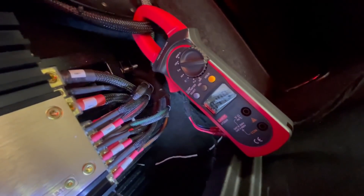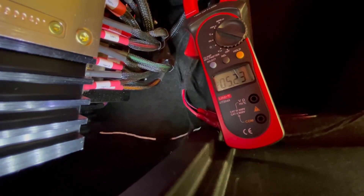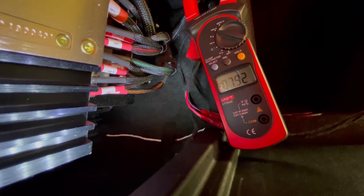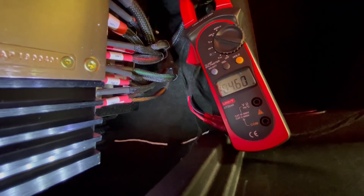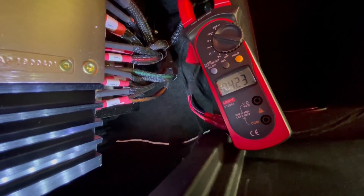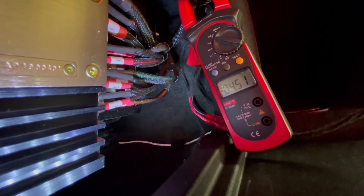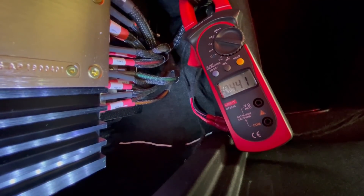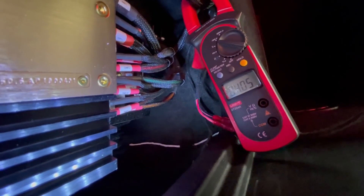At normal listening level — ideal for driving or long-distance driving — you can see it's drawing about 5–6 amps, nothing more. Going up a bit, that's 10–12 amps. Lee, pop in just for a second — how loud is it? So now we're at 4–6 amps.